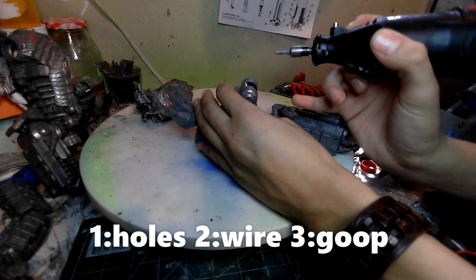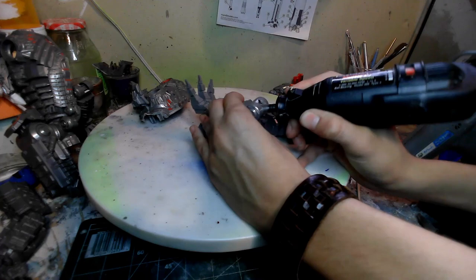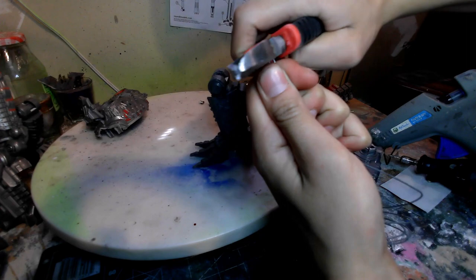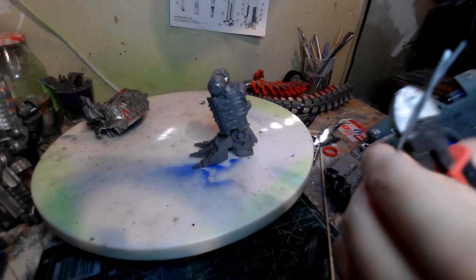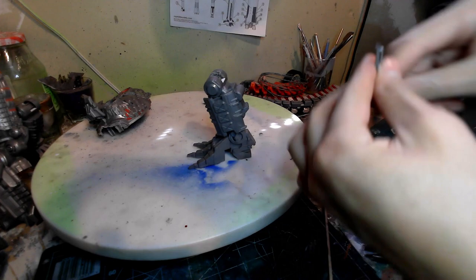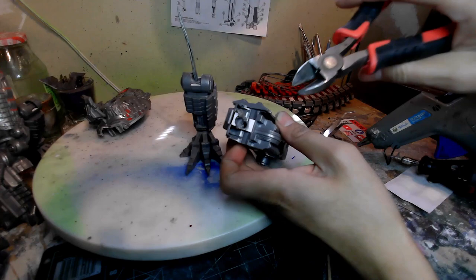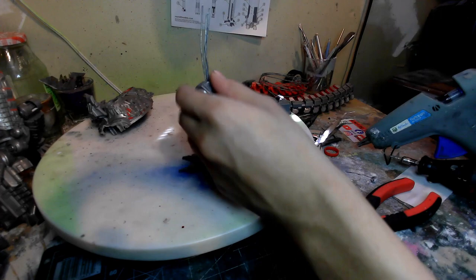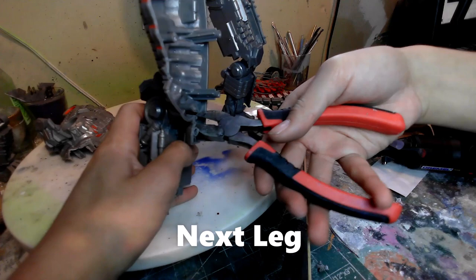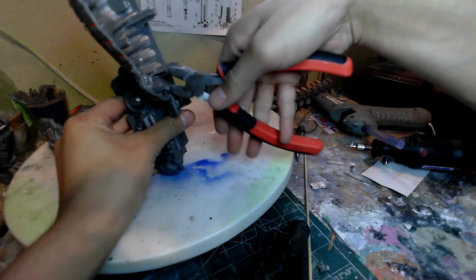Just like the arms, I'm doing the exact same thing with the legs — breaking apart where I want it to bend, then drilling a hole and adding wire. Same thing, different appendage. This time I'm gonna use a lot of wire because the legs are gonna carry the whole weight of the mech, so they need a lot more support than the arms. If you're using ball joints, go with a bigger socket. Like a model kit, I just want to make sure everything fits in place before committing to the glue.